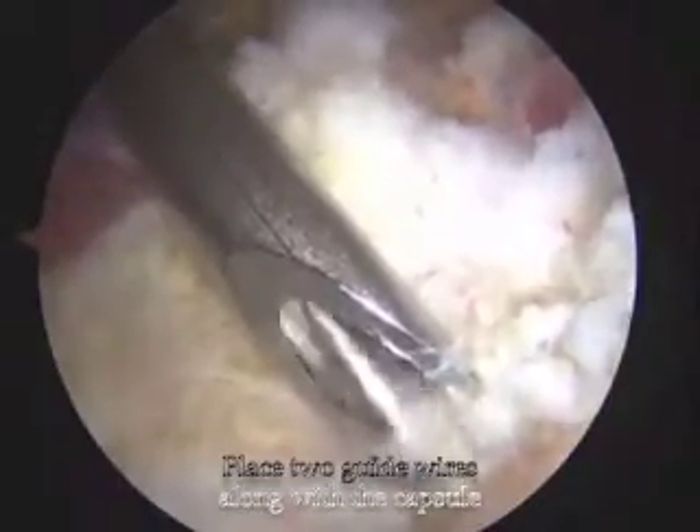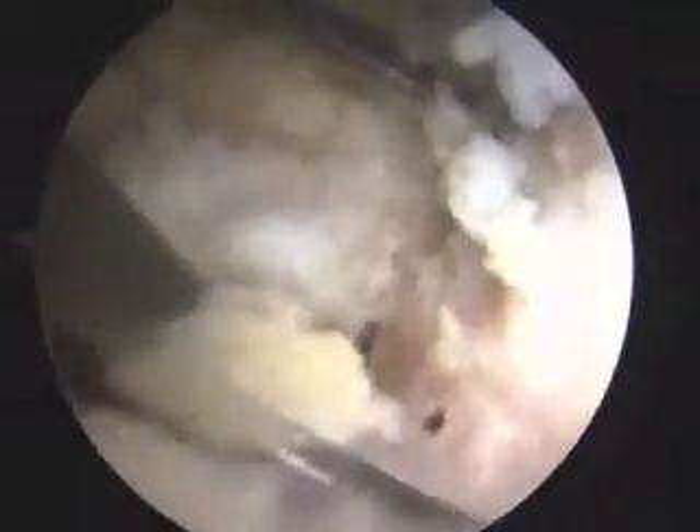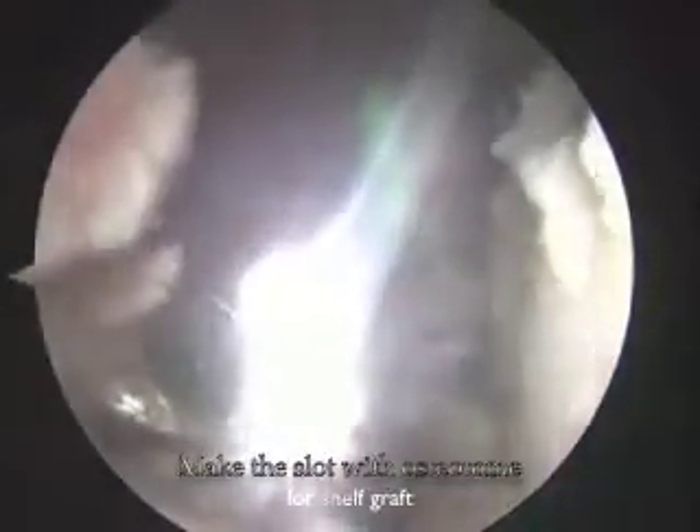We extend the mid-anterior portal to 3 cm length and introduce two 2.4 mm guide wires through this portal. After evaluating the location and angle of the guide pins under fluoroscopy, we introduce the osteotome along the guide wires into the rim to make a slot for the shelf graft.